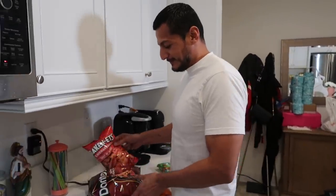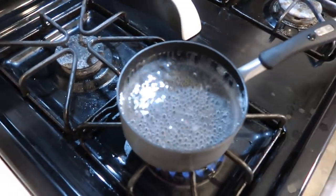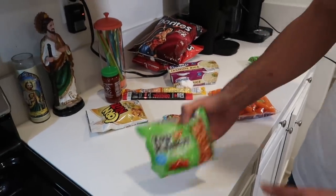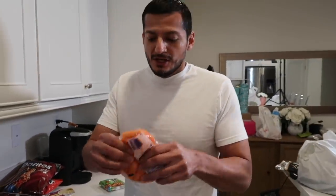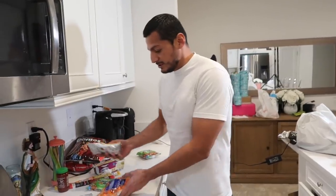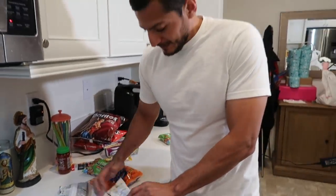Alright, so first we're gonna boil some water in a little pot. Then we're gonna smash the ramen — you smash them down like that. We smash the carrots too. They usually come in little bags but since this is a big bag, we're gonna cut them or smash them into pieces. We got a cutting board for that. The cornuts too — we gotta smash those down. We're smashing everything.